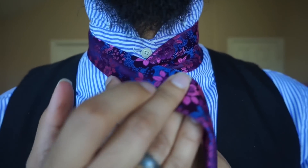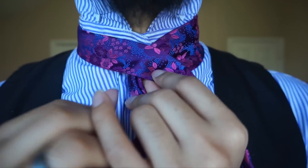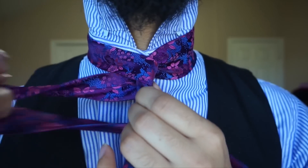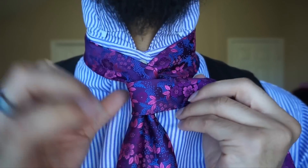Now from there, I'm going to go ahead and cross my tail — which is the thin end — over the top of the blade. We're going to wrap it around the back, like so. And then we're going to keep it going by wrapping it back around the front.